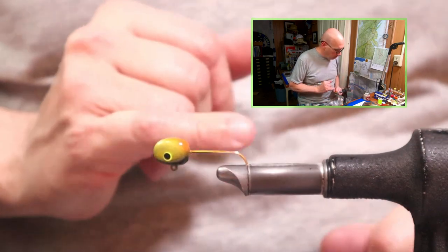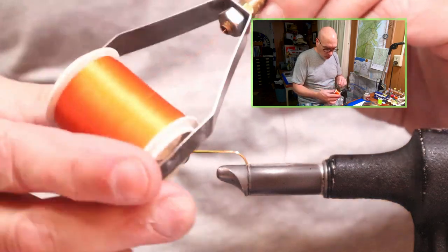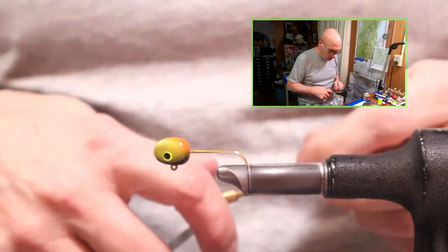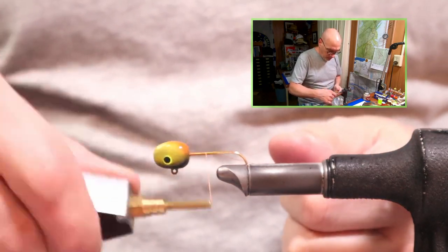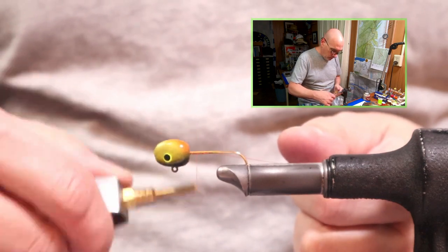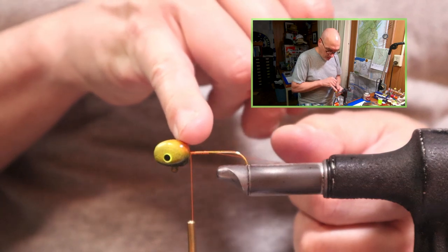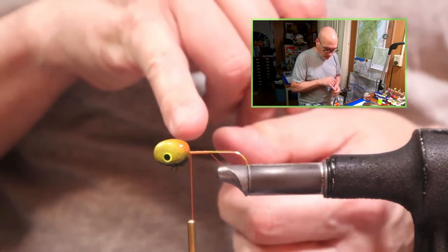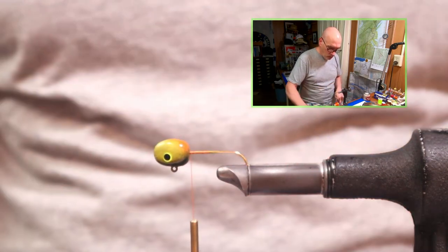In the vise, another one-half. The thread I'm going to use is old good rod wrapping thread, size A, in the orange. I chose this just so there would be a blend with that orange spray that's on the heel of the jig — that bottom corner — and then it would blend in with the orange belly that we're going to use.